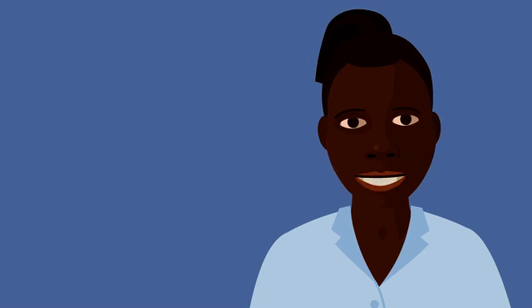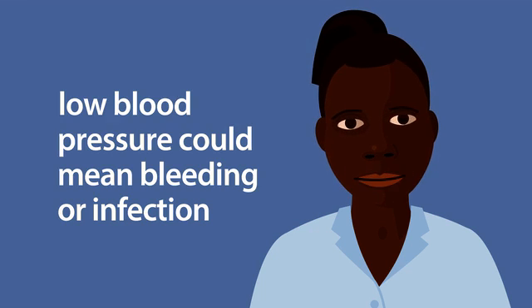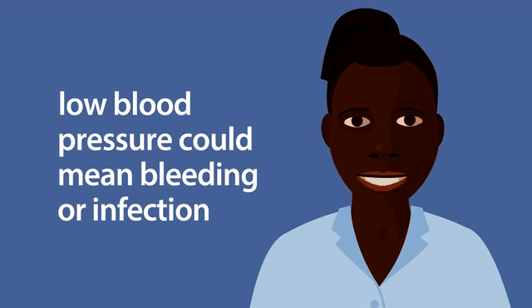Low blood pressure can be a warning sign of bleeding or infection. If untreated, this could also cause the woman and baby to die.